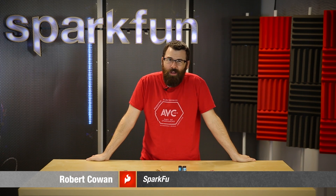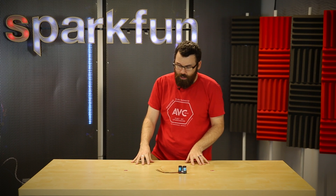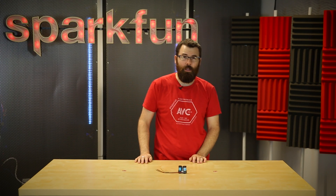Hello everyone, welcome to an old-school classic Friday new product post here at SparkFun Electronics. I've got my products laid out symmetrically and I'm going to talk about them.